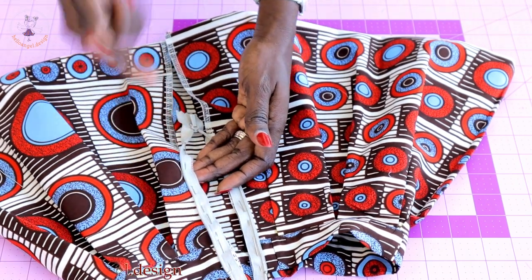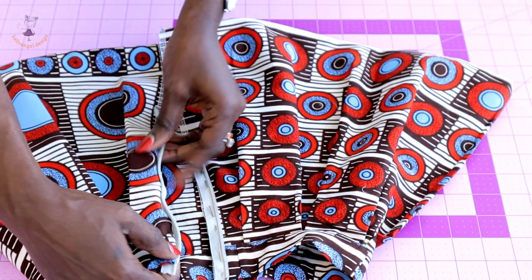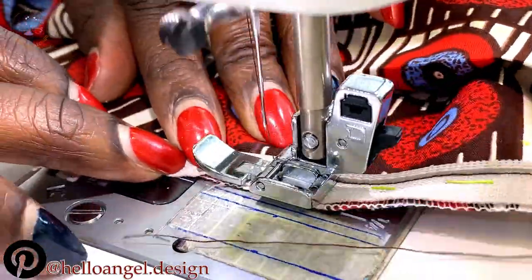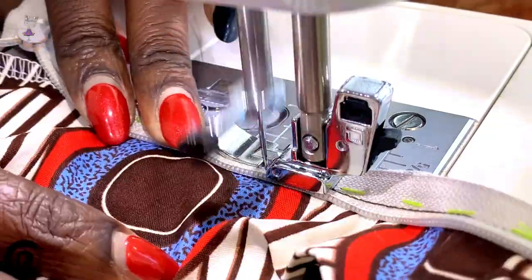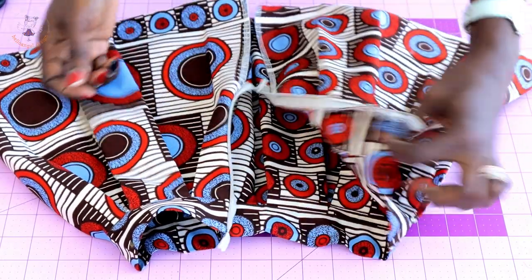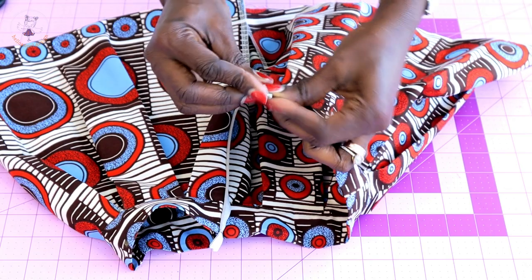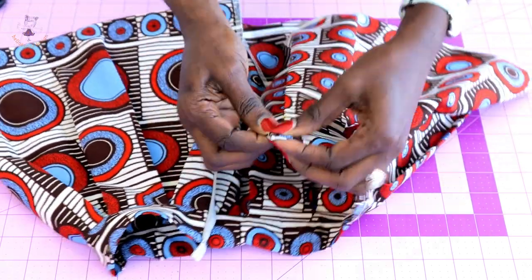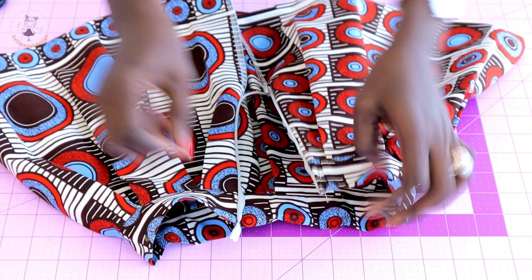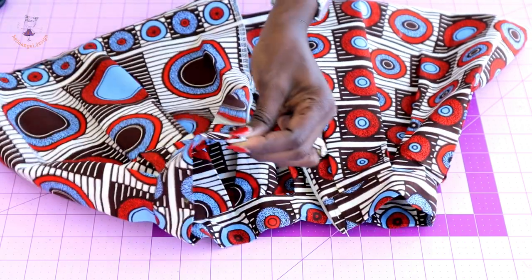Go ahead and stitch the zipper all the way down to where it ends. When you turn it, the zipper will look like this. I have stitched my zipper — when you open it, this is how it looks. For the raw edges of the zipper, fold it over and turn it, securing it with a pin. Repeat on the other side, then stitch all the way down.